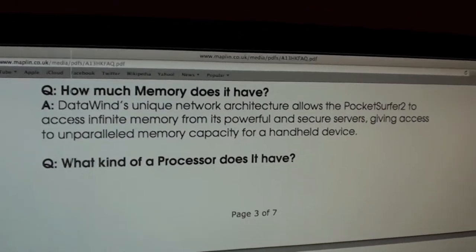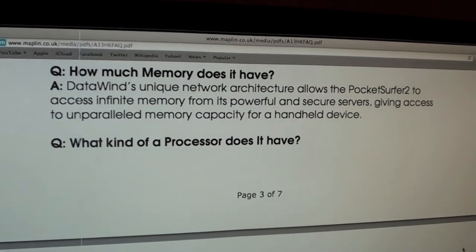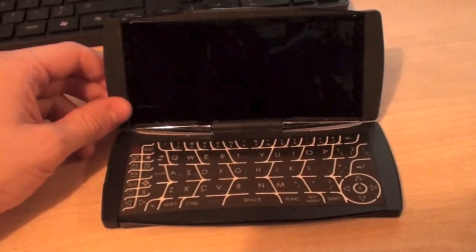Same goes for the memory — it says how much memory does it have, and again they've just gone back to the same answer about having some sort of connection to its secure servers. So what I want to do this evening is just crack it open and find out what's inside it.